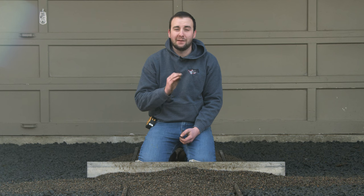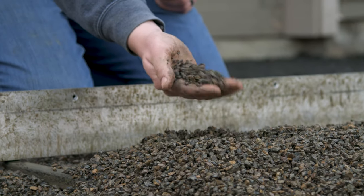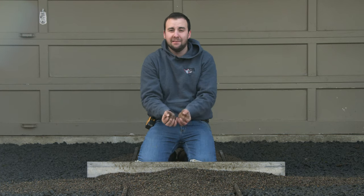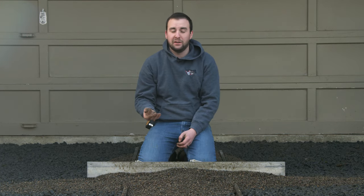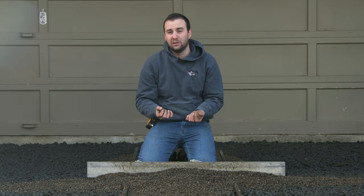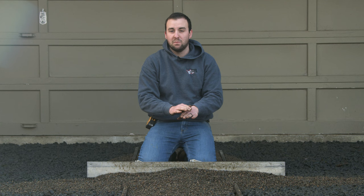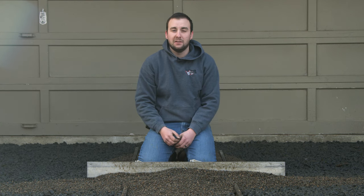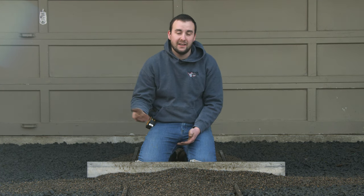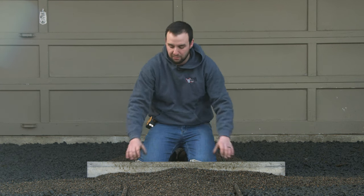We've got our gravel base completely flat and compacted, so now we're ready to screed our bedding layer. Because we're using the open-graded base concept, we're using what's called washed quarter 10 — it's quartered crushed gravel that's clean and open so it can drain. There are a lot of benefits to this bedding layer: it can't get saturated in the rain like traditional concrete sand, and it can't get baked dry in the sun either, so it's going to be much more rigid. You can also walk on it if you need to grab a tool, and as long as you're careful, you won't leave a big impression like you would in traditional concrete sand. You screed it just like concrete sand, about one inch, using metal screed rails and pushing it along with a board.